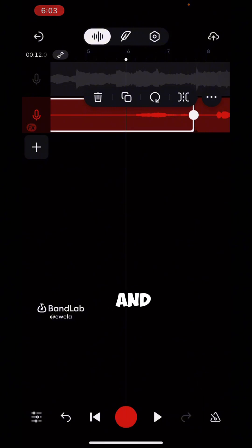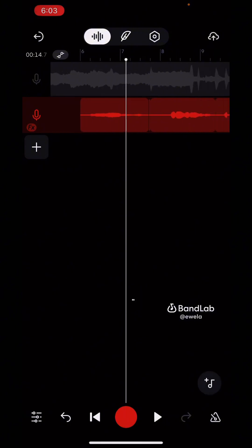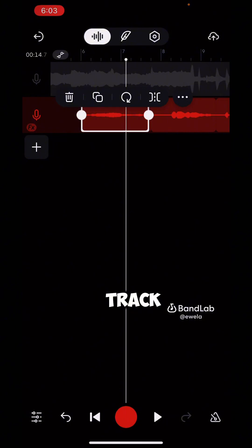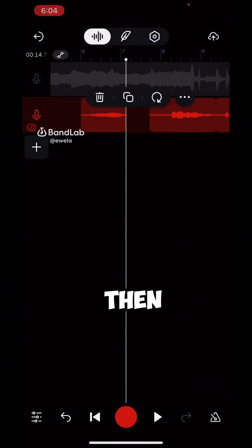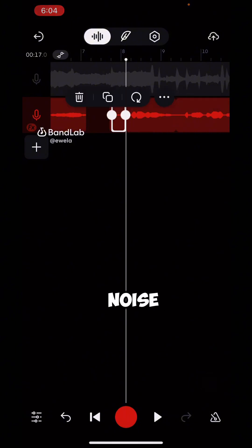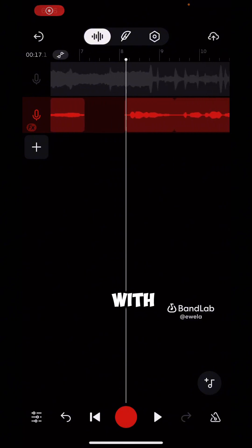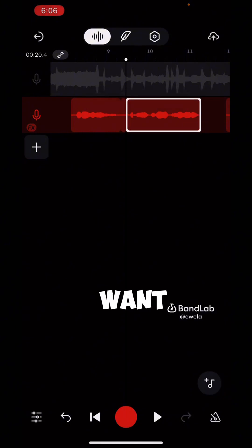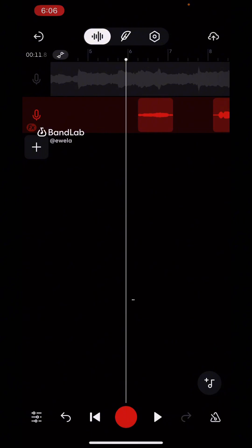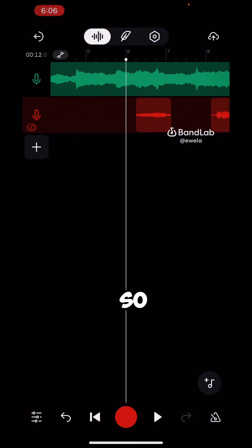The next step is to delete the parts you don't want. Click on your track and tap the razor/slice icon, then tap on the section you don't want and delete it. That's how we cut out all the edges and empty spaces we don't want. When you're done cutting, go back to settings and unmute the beats.